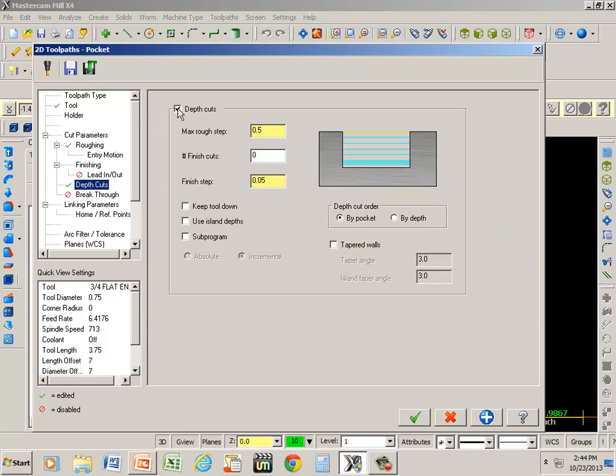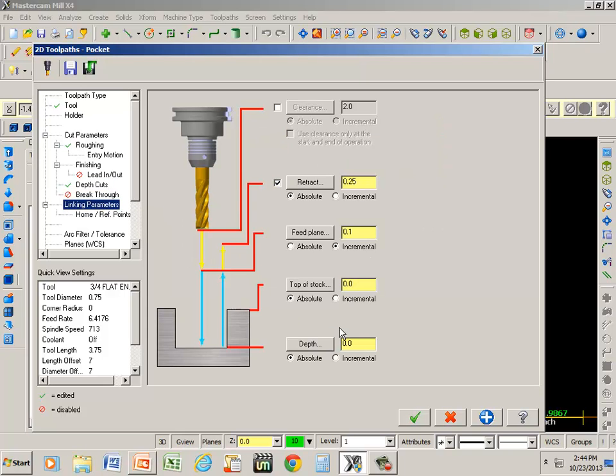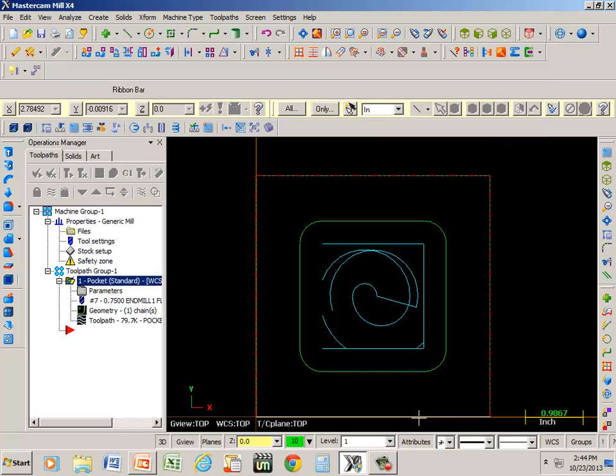Depth of cuts — I'm going to take 50 thousandths of cuts, just like I did on the contour. And linking parameters — we're going to go half of that. Our material was 4x4x0.5 thick, so we're going to go 3/8 of an inch, negative 0.375. Blue apply, green check.